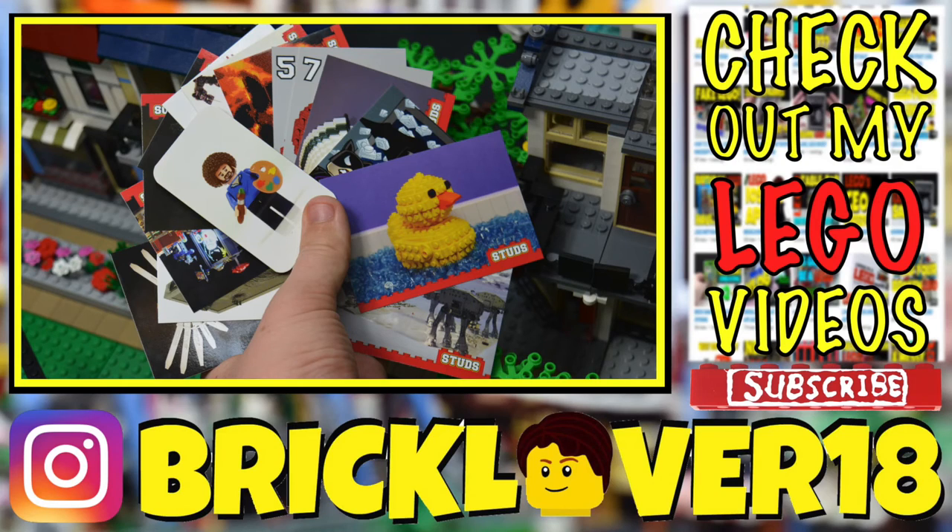Thanks everybody so much for watching this video. I really hope you enjoyed me opening up the very last of the Studs trading cards that I have. I'm definitely very impressed with these packs. This video is not a product placement in any way — I actually purchased these with my own money. They are really cool cards, and I definitely recommend checking them out if you're into trading cards. I think they're something really unique to add to your LEGO collection.